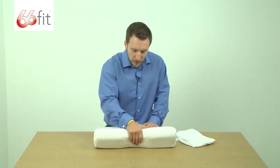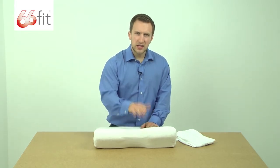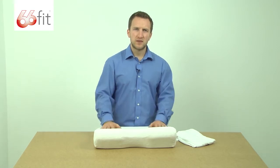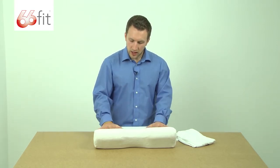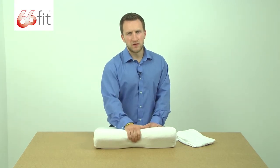It is designed to provide support for your neck. When you're getting used to it at first, you need to take your time with it. It might take up to a week to get used to the pillow, because whenever you change your pillow things do tend to feel a little strange, but persevere with it and it will provide you with a lot more support than a standard floppy pillow.